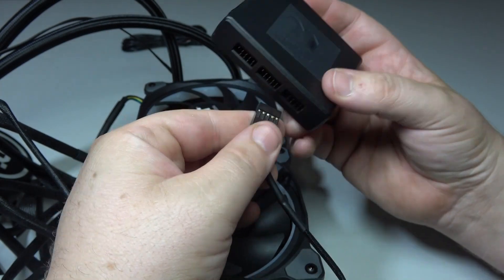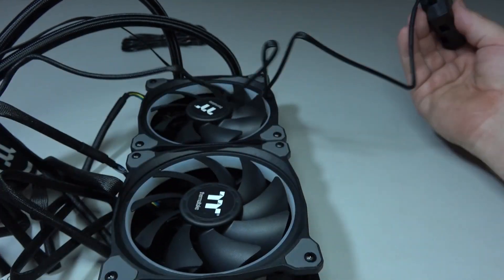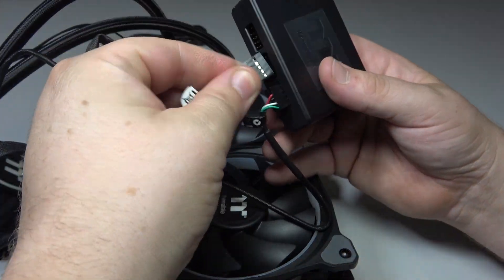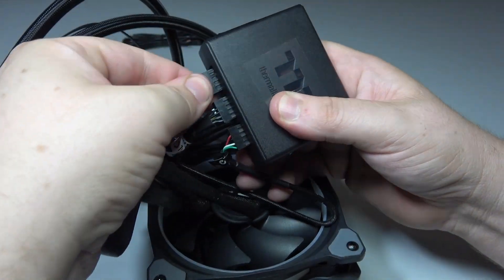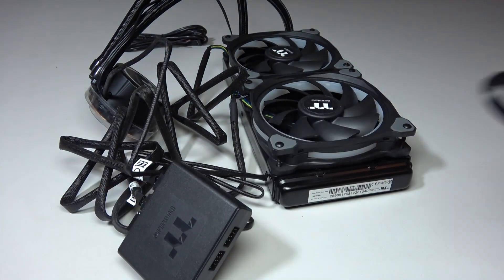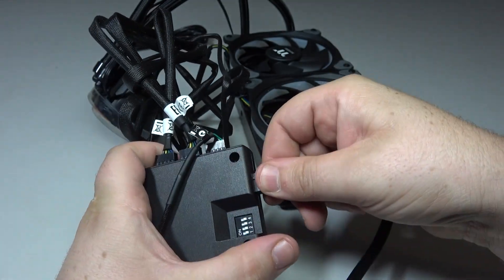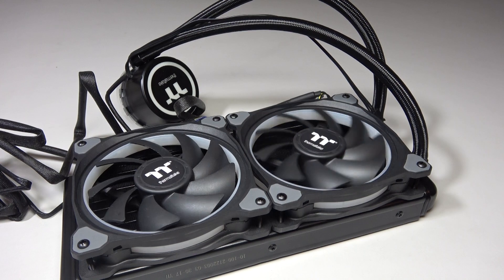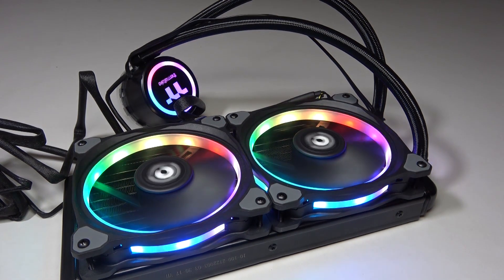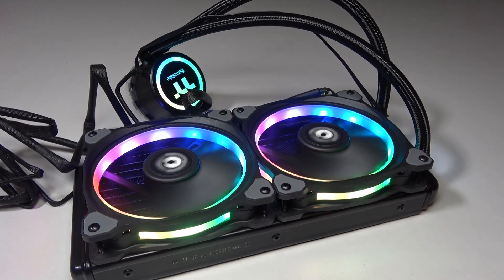The extra cable can be connected to the sync controller. The sync controller works much like we have shown before — insert the fans and CPU block into the controller, taking note of the order to ensure maximum lighting flow and effects. Once plugged in, connect the PWM-to-Molex power connector cable and the PC PWM sync cable. Plug this into the PC, power it up, and all the lighting will be recognised on the TTRGB software.